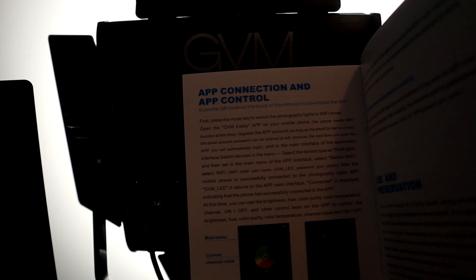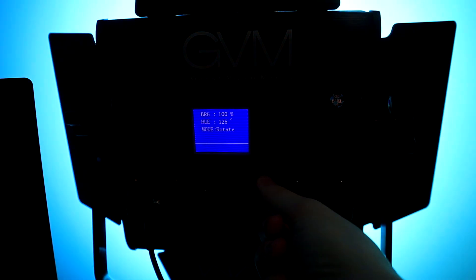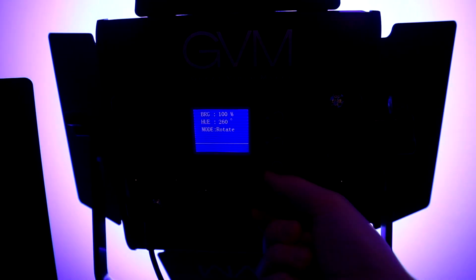The one disappointment was the fact that their app, which you use to navigate the color scheme, does not work. But at least you can control it by turning the dial to change the colors.